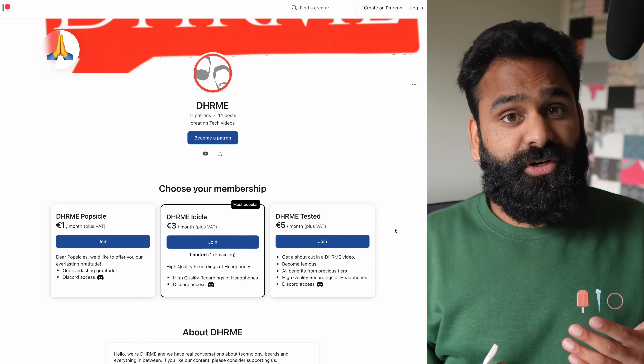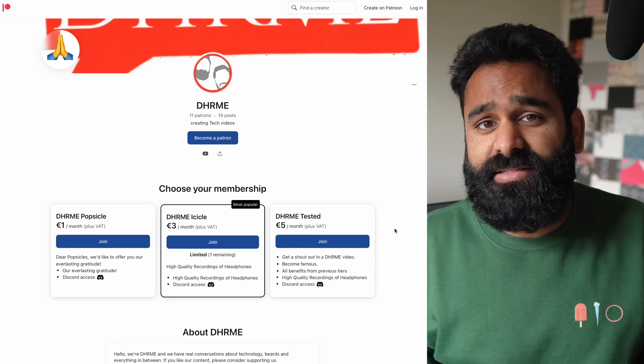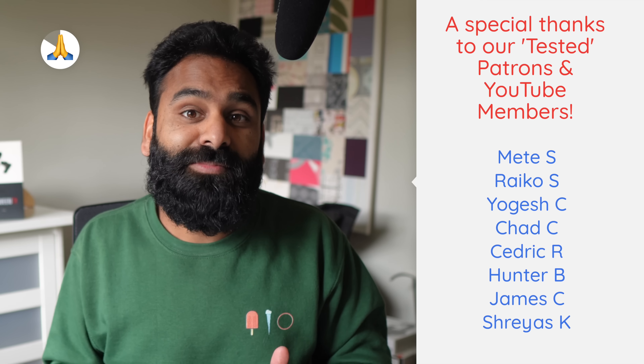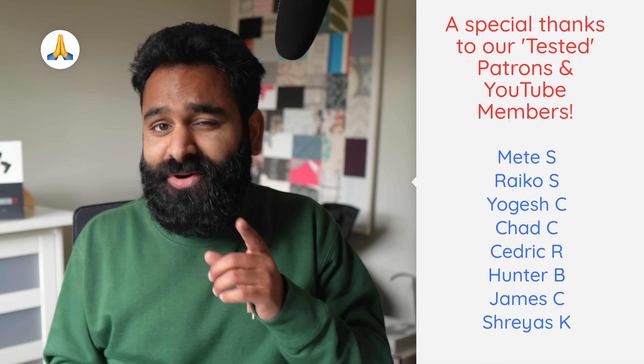Speaking of bullying, we want to thank all of you who support our work as YouTube members and patrons. It's near impossible to make a living from YouTube at our scale, especially since we never agree to be sponsored by companies whose products we review. If you appreciate our integrity, for the price of a coffee a month, you could consider supporting us — and we might actually give away some earbuds to our patrons and members. More details coming soon. You've been upgrading your status and we've been DHRME. Namaste.